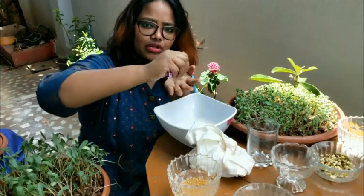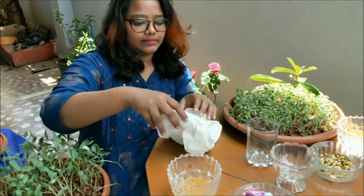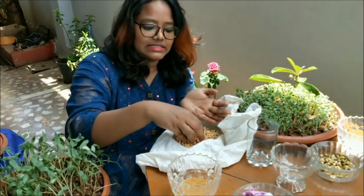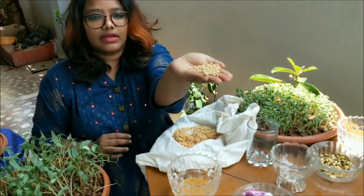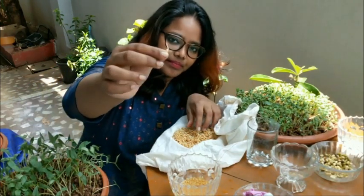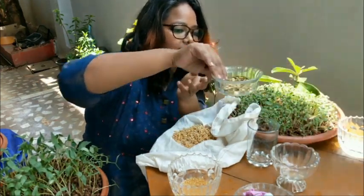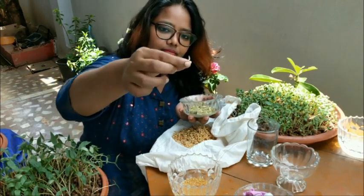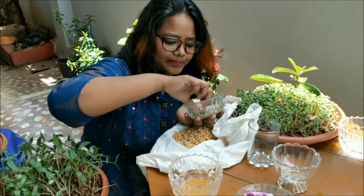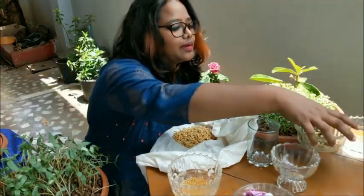Close it tightly, strain all the water, and let them stay for 24 hours. I have already done that, and here is the result — beautifully sprouted grains with 100% germination, as you can clearly see in the video. The same process has been done for the green gram — look at how big the sprout is!